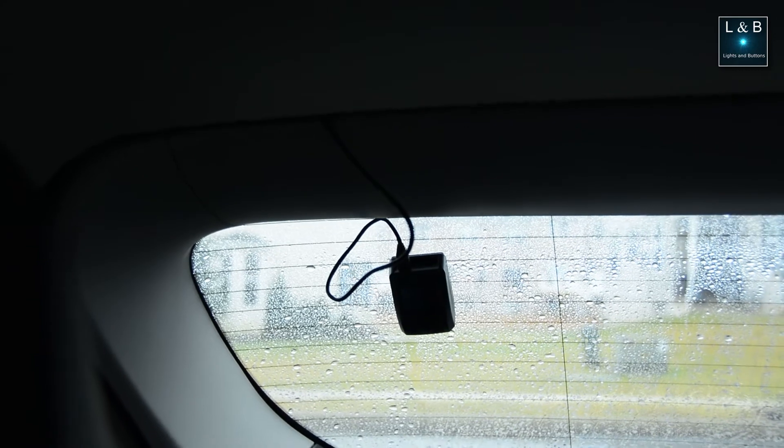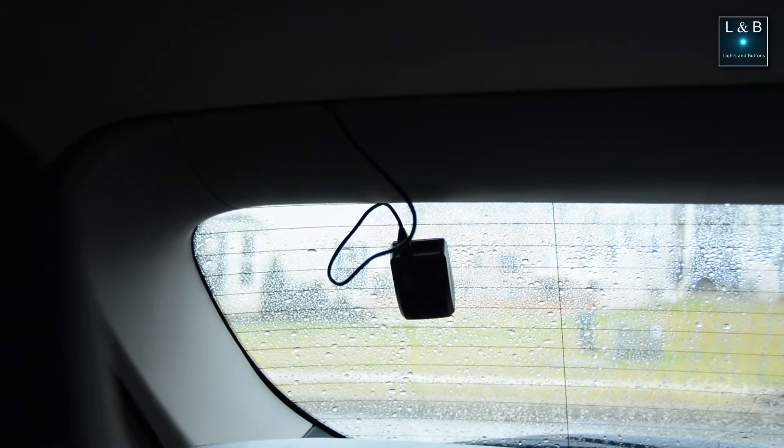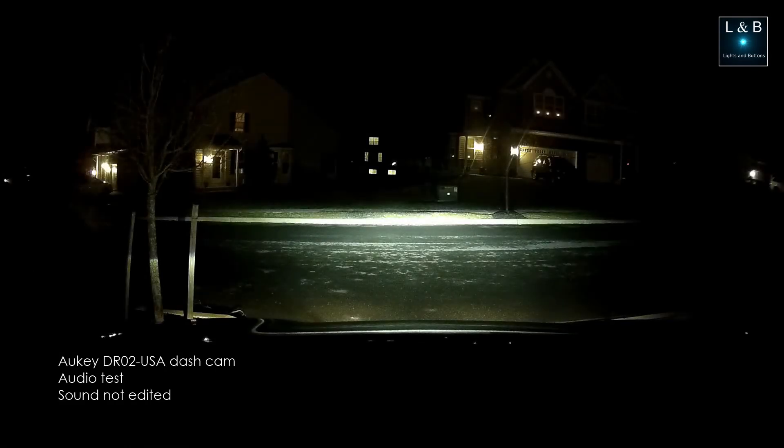Let's give it a try by turning on the car. Make sure the lenses are aligned correctly and that it records. Here is an audio test — I'm sitting in the driver's seat and you're listening from the dash cam.